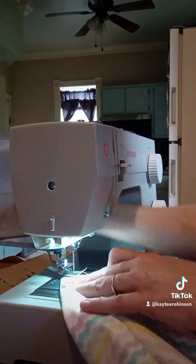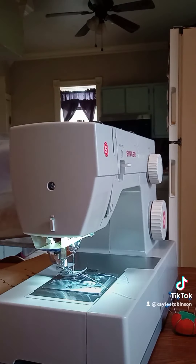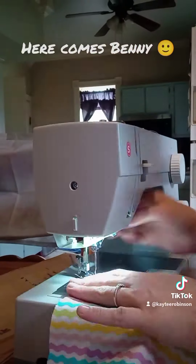So I googled some videos and this guy was like — I know, crazy, right? — his sewing machine wasn't threading the bobbin no matter what he did. So he took it apart and got it to work.